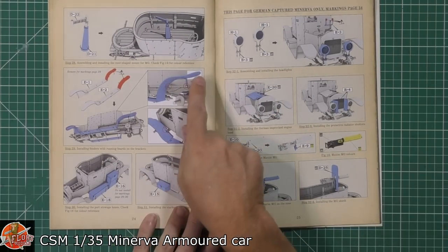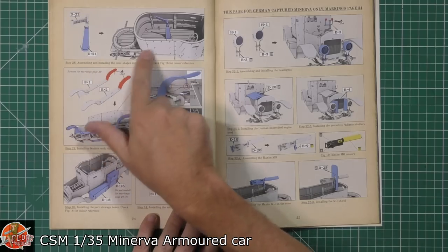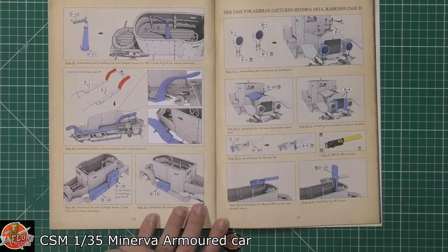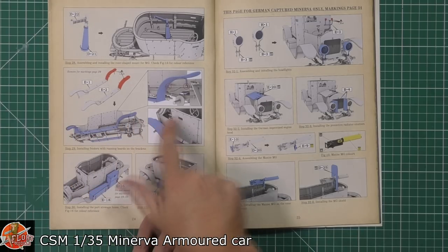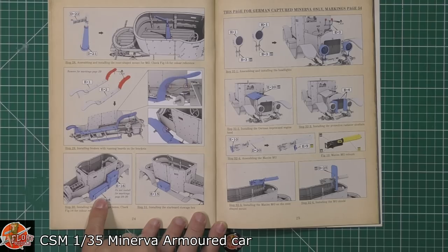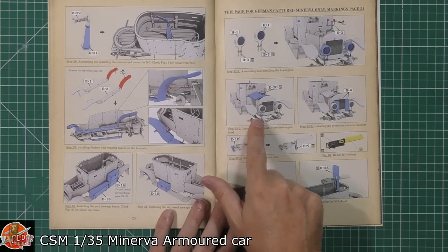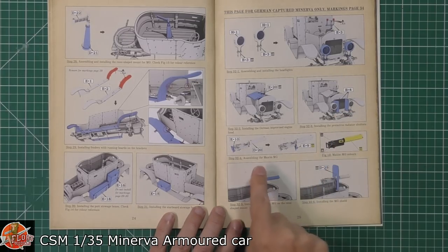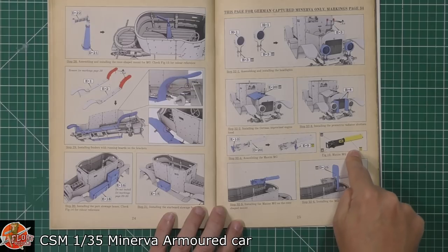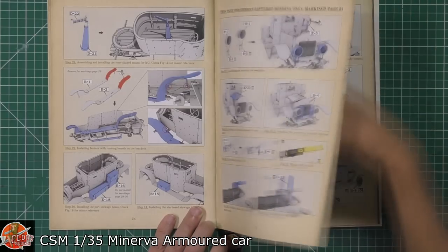That part appears to be the machine gun mount being fitted on. Then we've got the outrunners, toolboxes and storage items, headlights, the bonnet, armor plating for the radiator — which can be closed off — and we've got that important gun on top: the Maxim gun being fitted onto its mount. Again, nicely done.